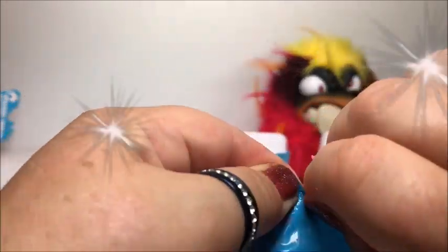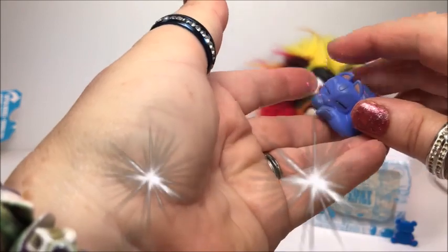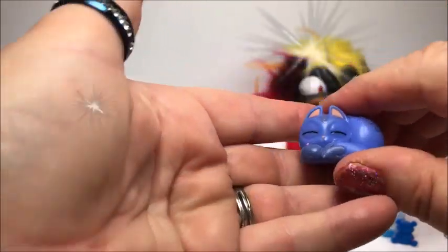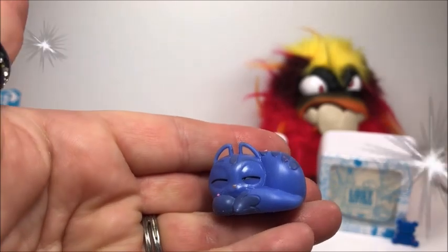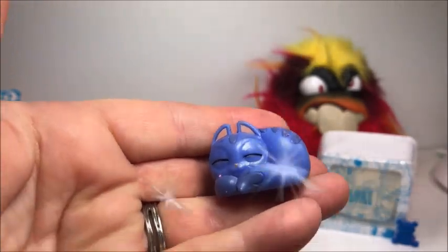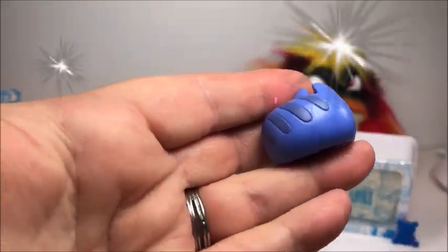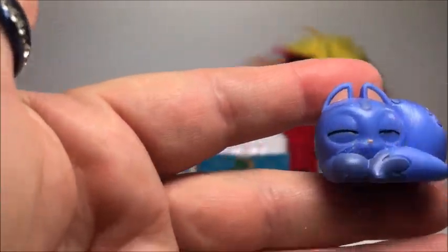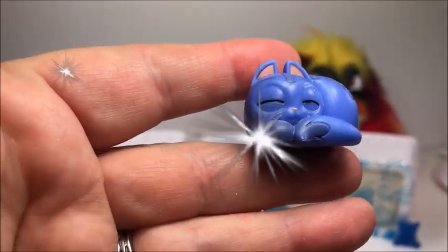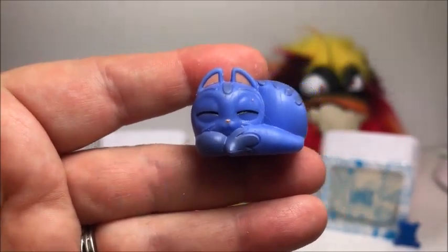Now let's open the surprise bag. Oh, here's the first kitty. Let's see — she's sleeping. That's real cute. That's the first kitty, she's sleeping.